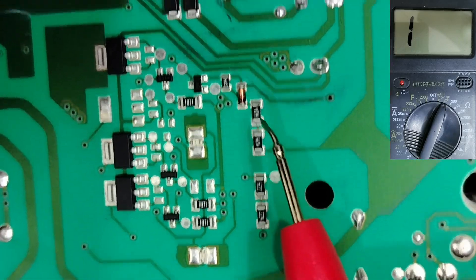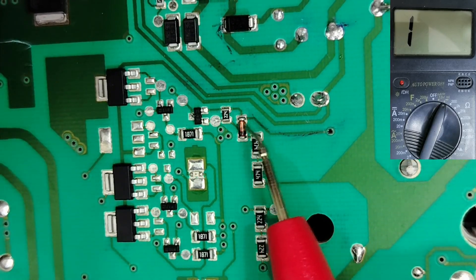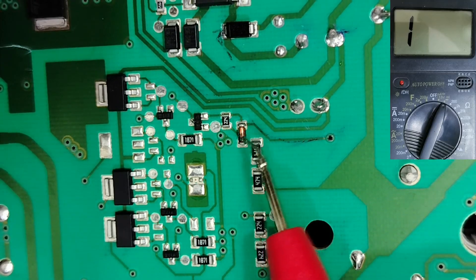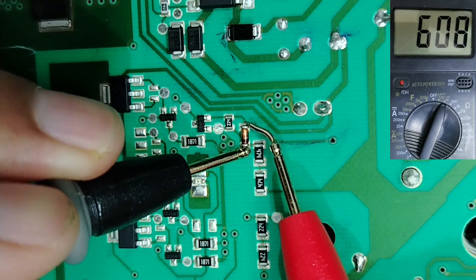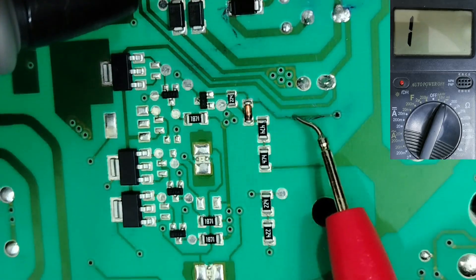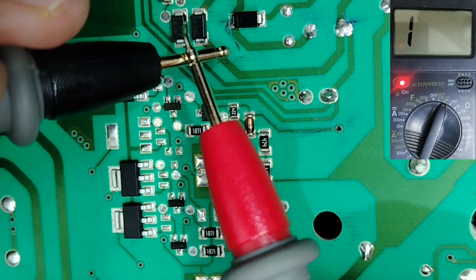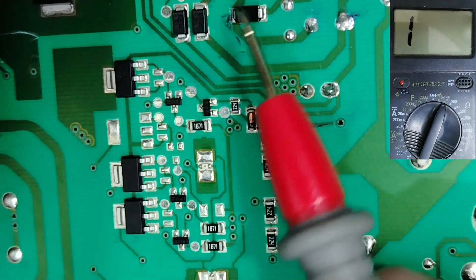Here we have another diode — this is not a zener diode. This is a normal diode but a crystal diode. The zener diode has basically a blue line on it. This is the cathode here, the anode there. The same working principle applies. We have 600 millivolt; if we swap the probes we also get 600 — that's normal because the diode is connected to the board. This diode is good. When you get a short reading, that means the diode is shorted.